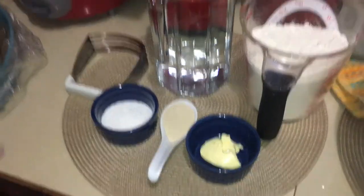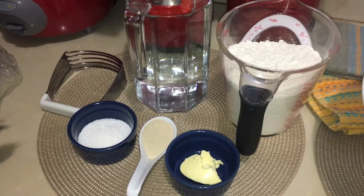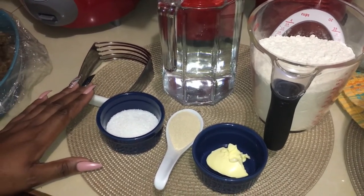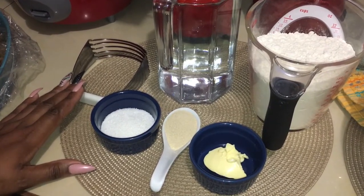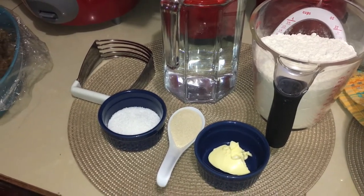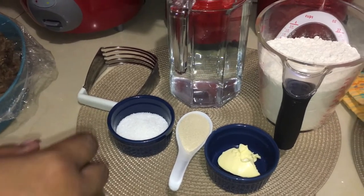In Trinidad it is known as Fry Bakes. I lived in Dutton Martin for a while and it is called Johnny Cakes. I believe in some other parts of the Caribbean it is also called Johnny Cakes, so Fry Bakes and Johnny Cakes are really the same thing. The Americans call it, I think I heard once, they call it Fry Bread. Imagine, right? So I am going to start now.